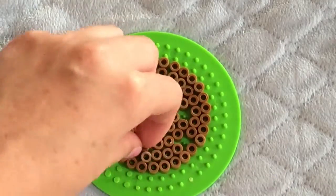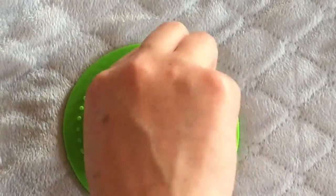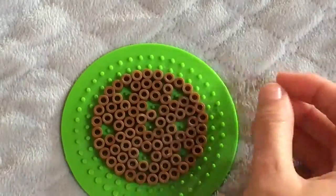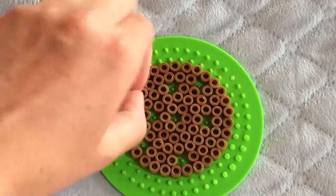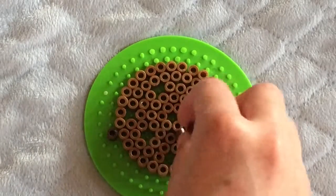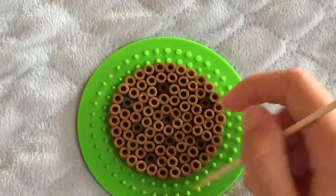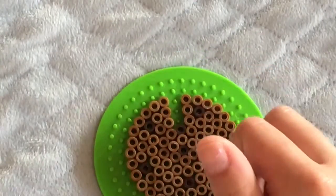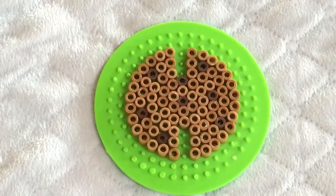Now what you want to do is take your hand or skewer and pull out certain beads. If you do use a skewer it might be a little bit easier, but I didn't switch over to a skewer until I started putting beads back in. I'm putting in the dark brown into the little holes, and then I took a skewer — you can also use your hands — and pulled out three beads across from each other, so six in total, and it will look like this.